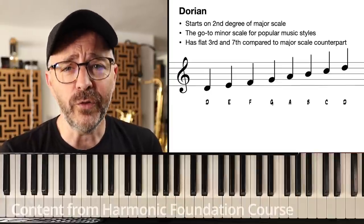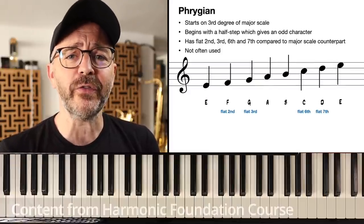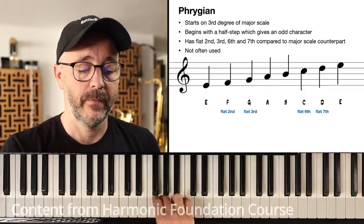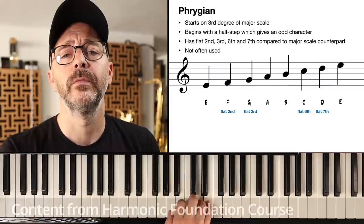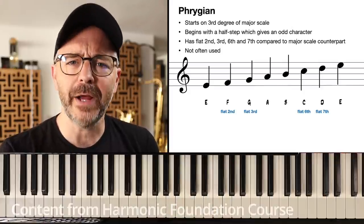That's called the Dorian mode. The Phrygian mode starts on the third scale degree of a major scale, and it sounds rather minor.